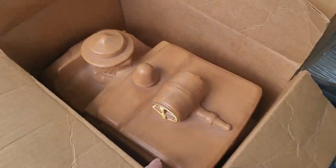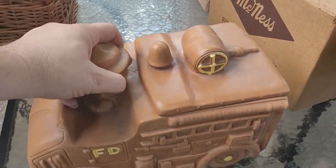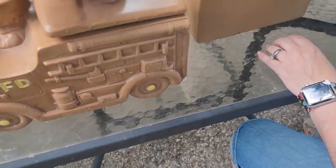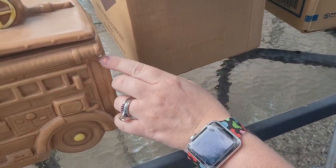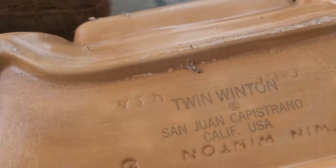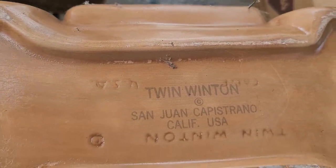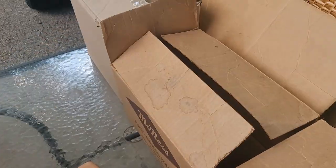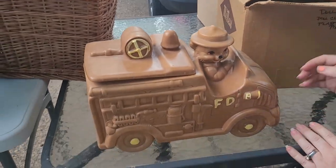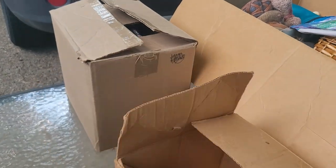Look at this — a giant fire truck right here. I think it's a cookie jar because the lid comes off, but it's got a big chip in it. Darn it — that stinks because that's a gorgeous piece. Some of y'all still might want it though. Twin Winton, San Juan — California. That's a really nice find, too bad it's chipped. And it's got a bear on it — or is that a squirrel? That is a bear. That is a really cool fire truck.